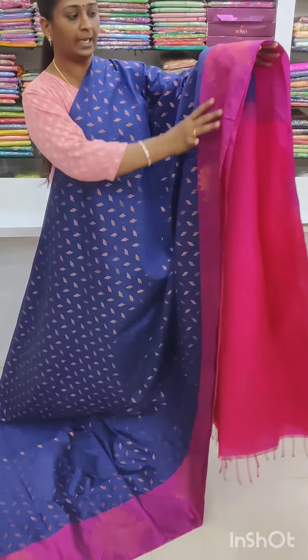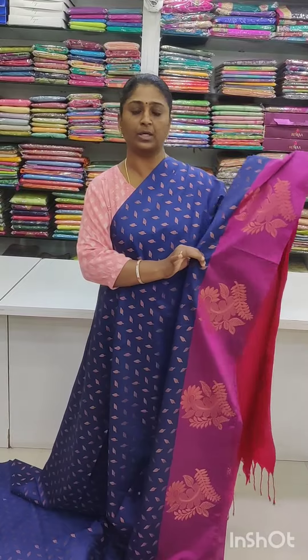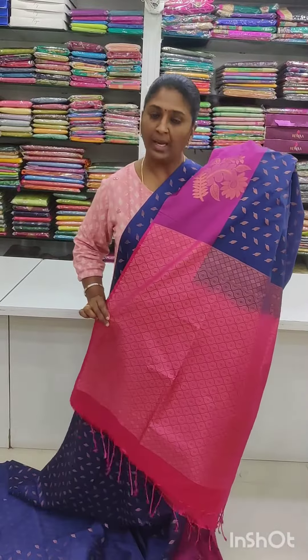Here is the border. So this is a border — the blue is a border.